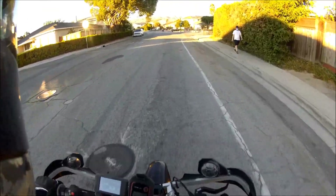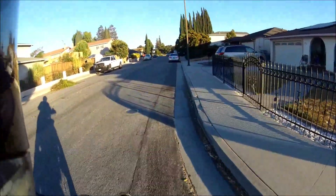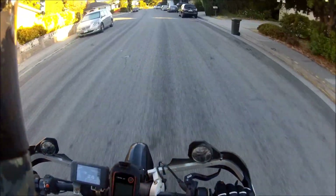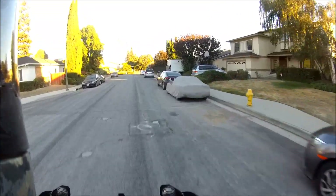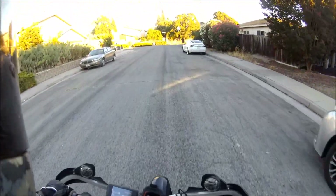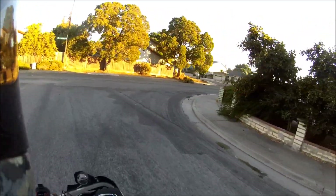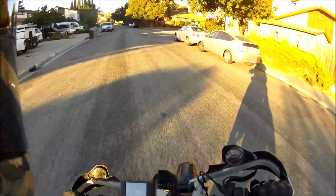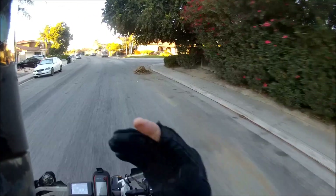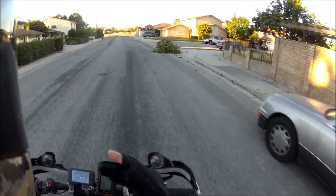I'm just getting on the regen. So if I take off too fast or get on the throttle too fast, it will die. Watch this. I didn't do it that time. I think you have to be pretty much at zero miles per hour. It seems pretty peppy right now. I got it to a point where it's kind of reliable now.